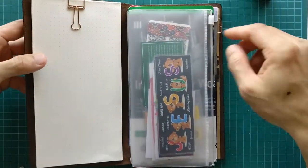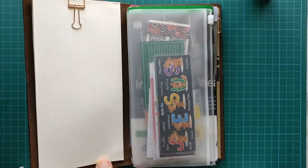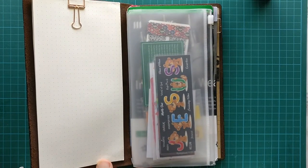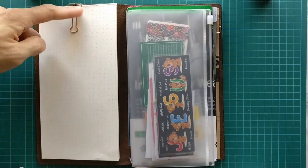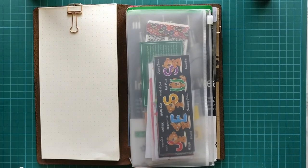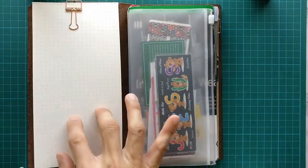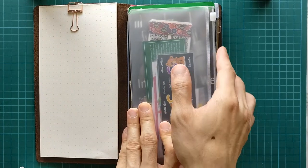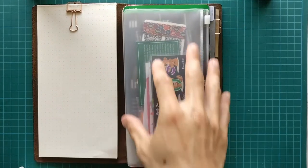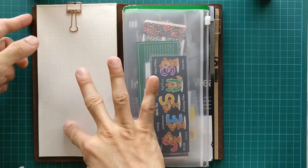You can see this notepad is attached to the front flap of my old traveler's notebook with a binder clip. The advantage is that when you have things like groceries or a to-do list, you can just lay it down here, and when you're shopping you can open it up and have instant access to the information you need, rather than hunting through your notebooks.